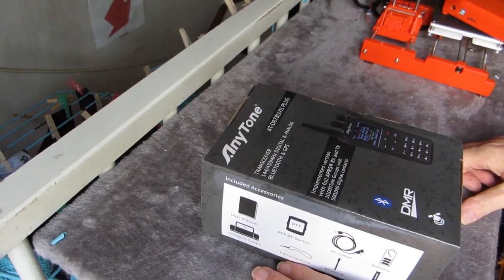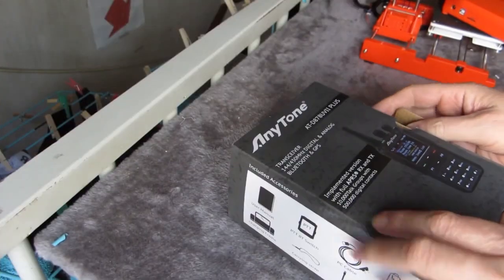So what do you think? Which of these is the best APRS handheld ham radio for you? Or do you think another radio is better?